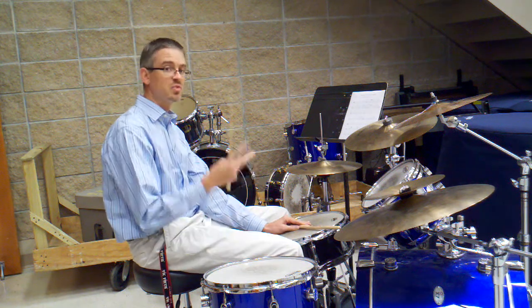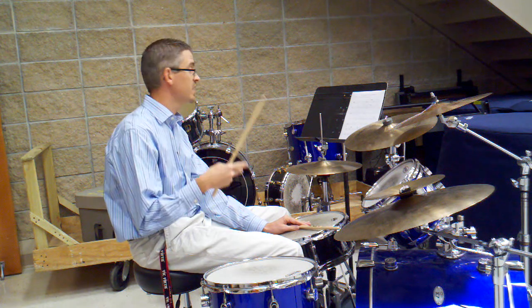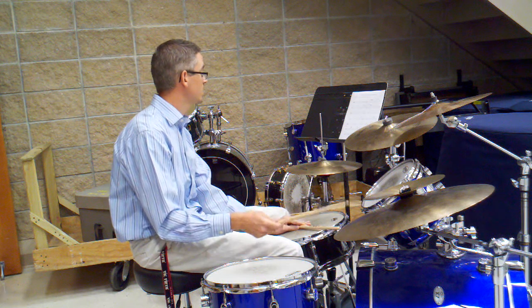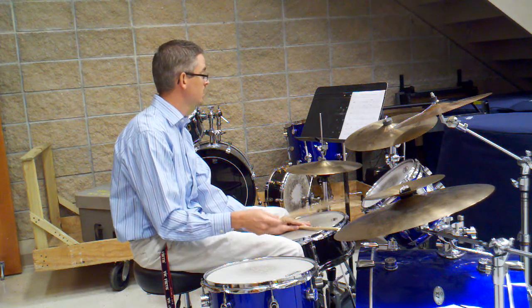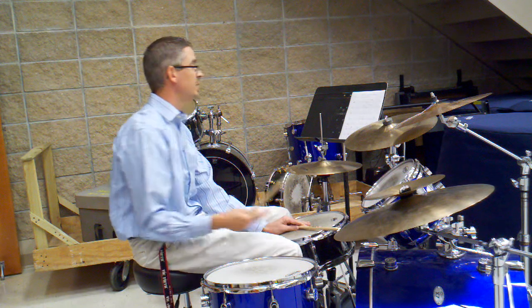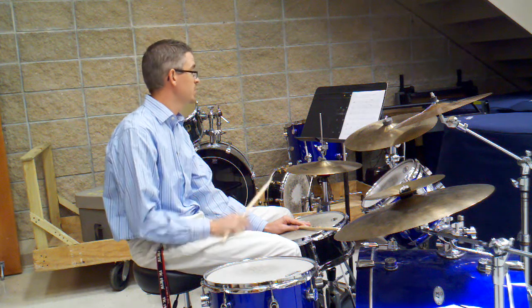Number 11 — I've switched the roles of the cross stick. It'll be on beat 2 and on the and of 4. So it sounds like this. And really number 11 is the exact opposite of number 7, just kind of playing around with the rhythms.